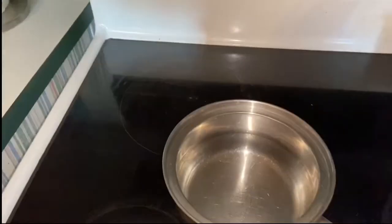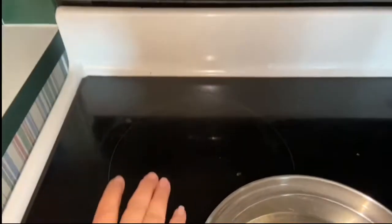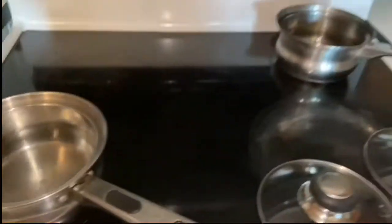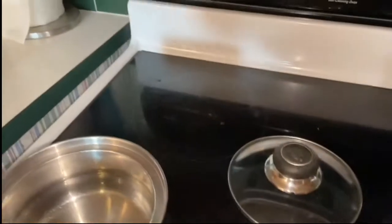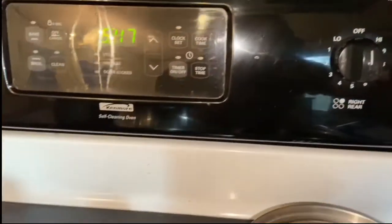By the way, your stove has different size circles. So I'm going to use the little circle — this is more for bigger pans. On my stove, I have a little circle back here and a little circle up here. So I'm going to turn both of those on at the same time so that I get the same results. But then I'm going to do something different — let's put this one on high and we're going to put this one on high.